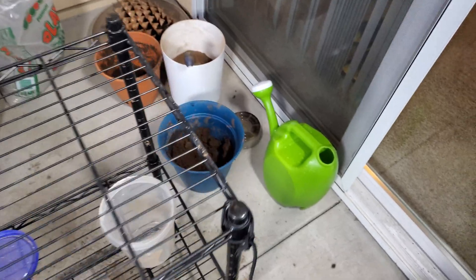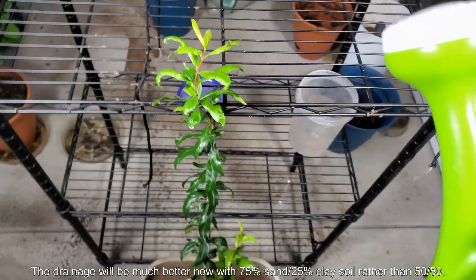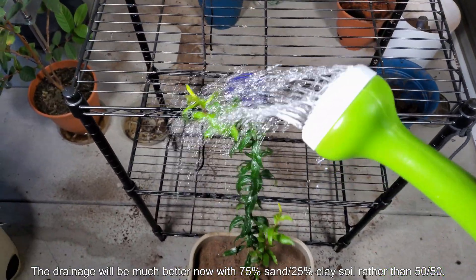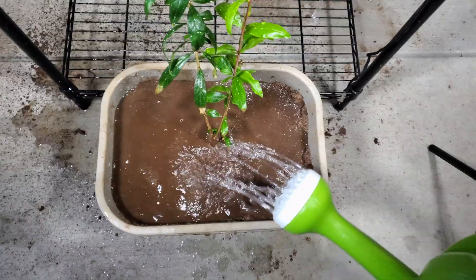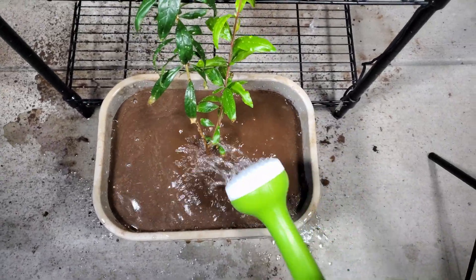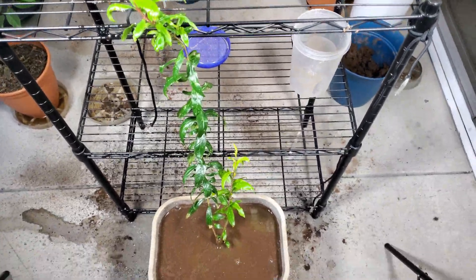The new mix is 75% sand — just play sand from Lowe's, pre-washed, doesn't need to be washed — and the other 25% is clay soil from the local hills. What I had before was a 50/50 mix of sand and clay soil, and that was draining horribly. As you'll see, the drainage is much better with 75% sand and 25% clay soil. I'll fast forward through some of this.